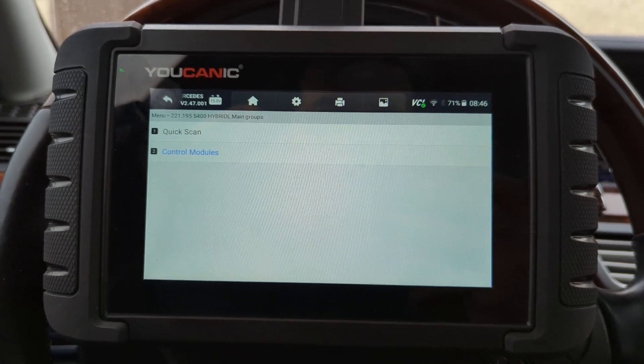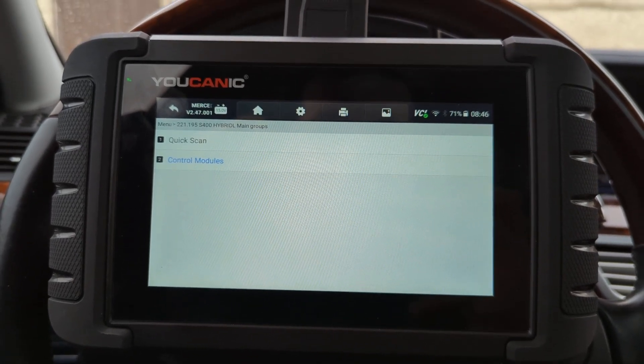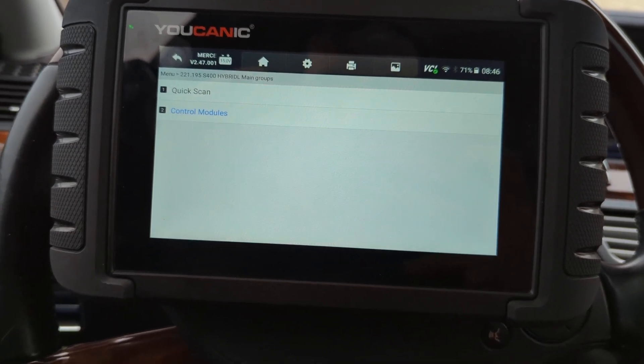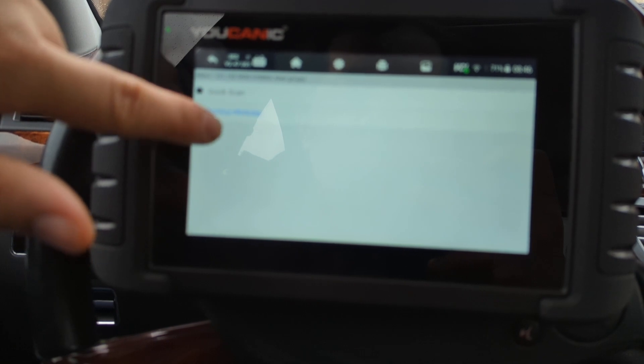Welcome to Ucanic. In this video I'm going to show you how to check the temperature of the catalytic converters using the Ucanic full system scanner. What you want to do is once you select your make and model, then you come to control modules.